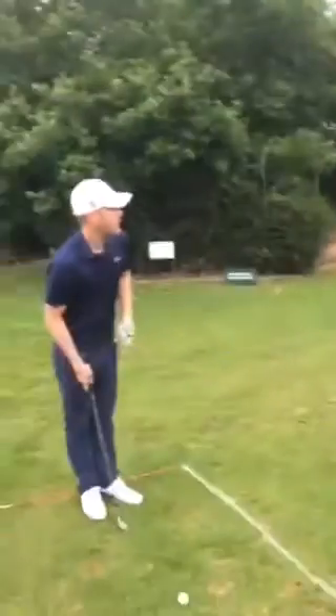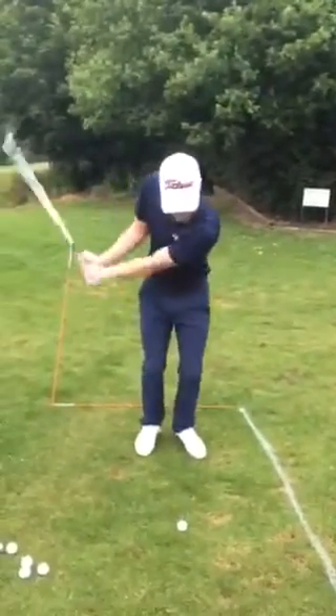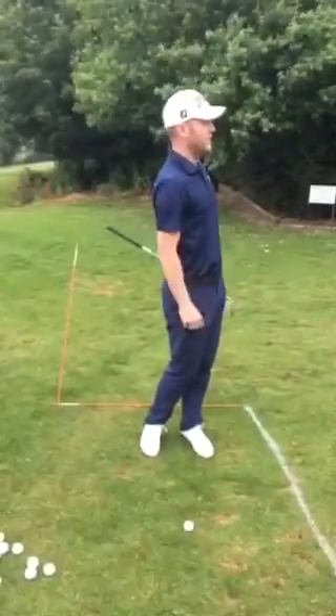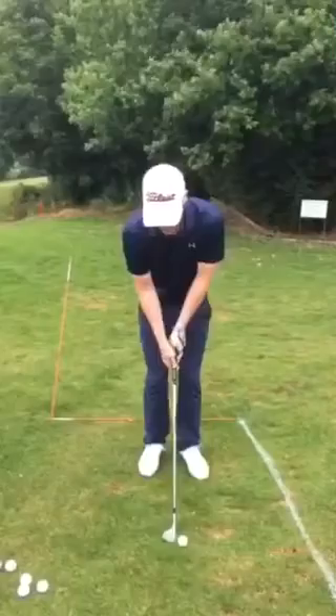What I'm explaining to Michael here is how you need to name your box, hold your finish, and react appropriately. So let's try it.